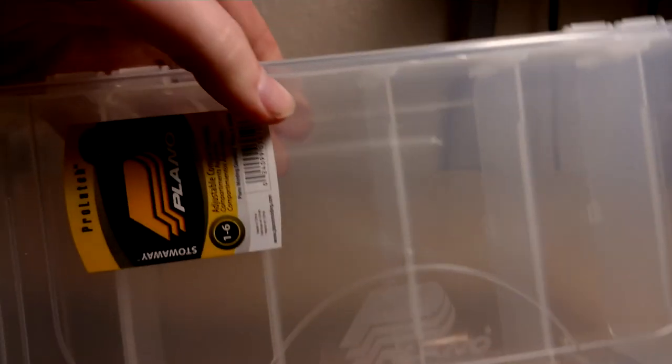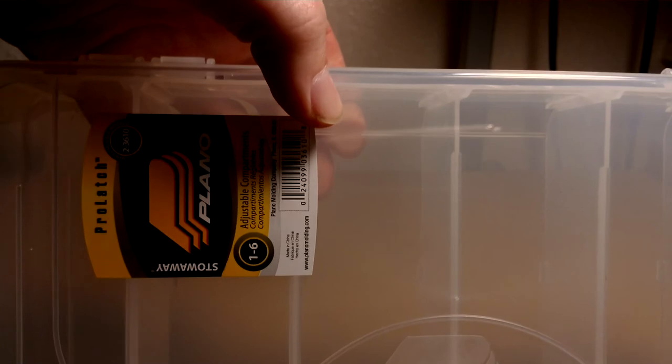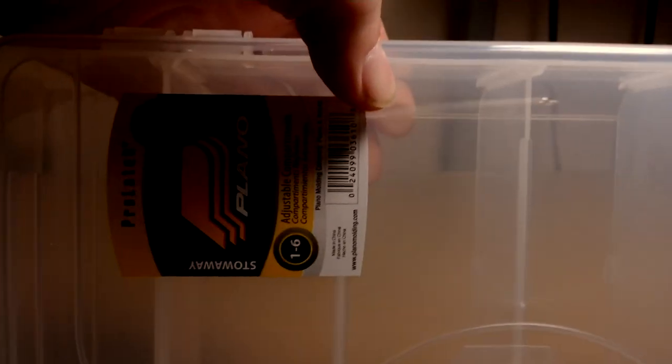One last thing — just a Plano box. I'll put my squarebills and frogs in here, though I'm not sure exactly what I'm gonna put in this yet. You can never have enough of these. That's everything I got — it came out to be like $199. I also bought the Powell Diesel rod on top of that. Thanks for looking — hope you guys enjoyed it. Take care and see you next time. Bye.